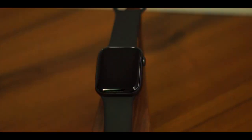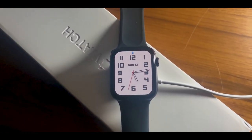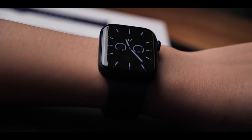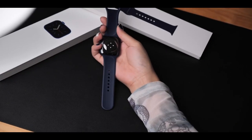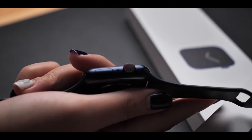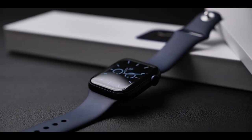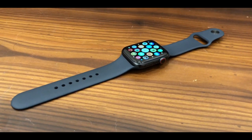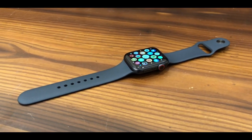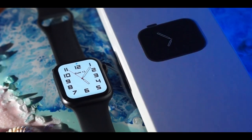The Apple Watch Series 6 came out back in 2020, and this is still a very good Apple Watch for the most part. Realistically speaking, no matter what you're going to want to do from an Apple Watch, this thing is probably going to be able to handle it.